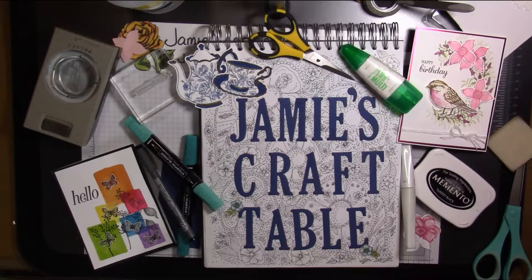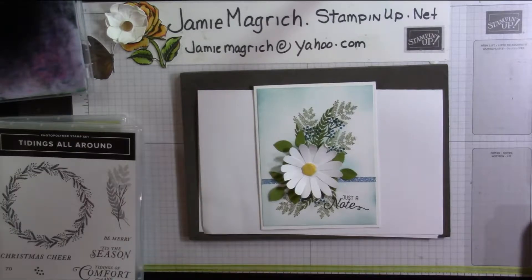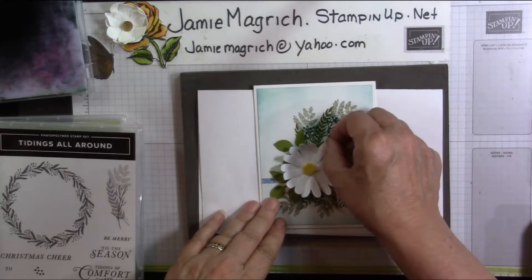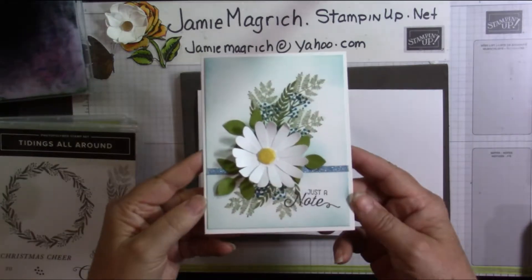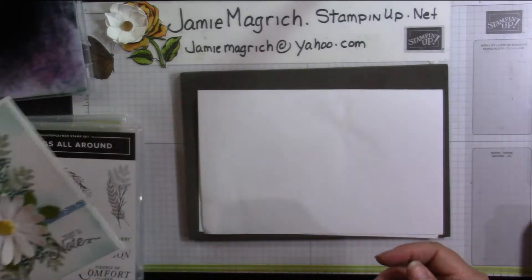Welcome to my craft table. Hello, this is Jamie Magritch. Welcome to Jamie's Craft Table. Today I'd like to show you how I made this card, and let's get started.